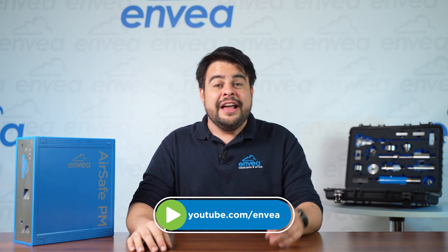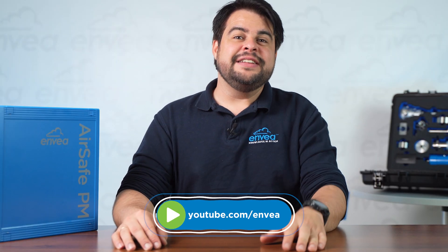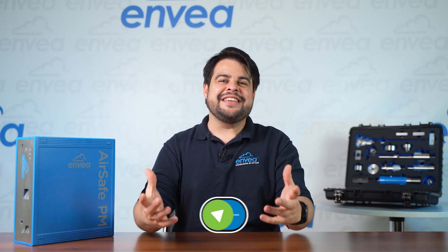If you made it to the end of this video, thank you very much for your time. Don't forget to subscribe to our channel, click here on the like button, send your comments and let's get in touch. Thanks again and see you next time with more gas and solids measurement. Ciao, ciao!